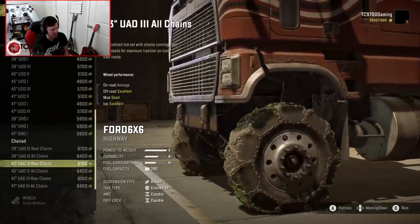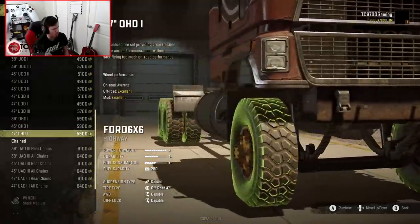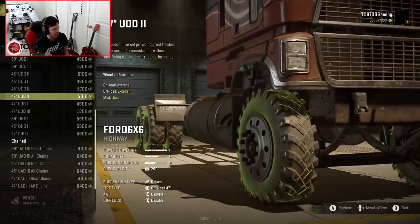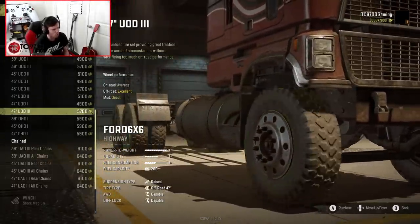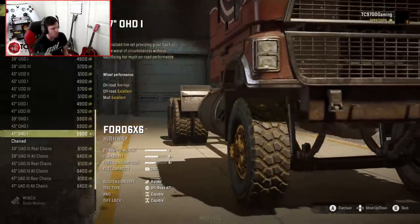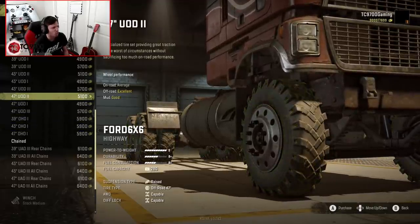Once we get to the tires, we've got off-road, and then it goes right to chained — no mud tires, which is kind of weird to me. I would have hoped they would have had those as an option. The UOD2 is usually one of the best bets in terms of off-road tires — pretty much good at everything. However, I do love the way the OHD1s look, but in terms of effectiveness, we're gonna go with the 47-inch UOD2s.